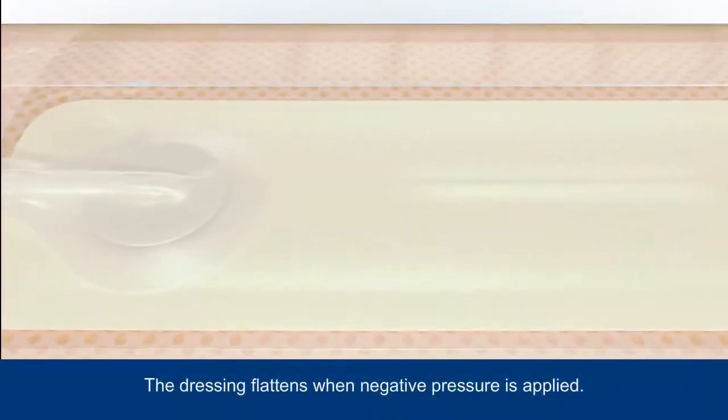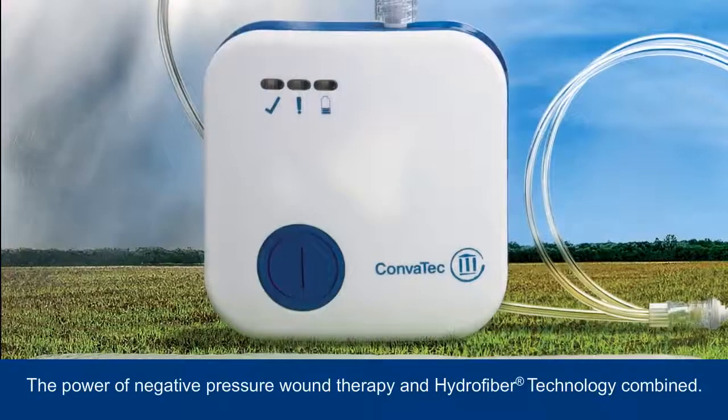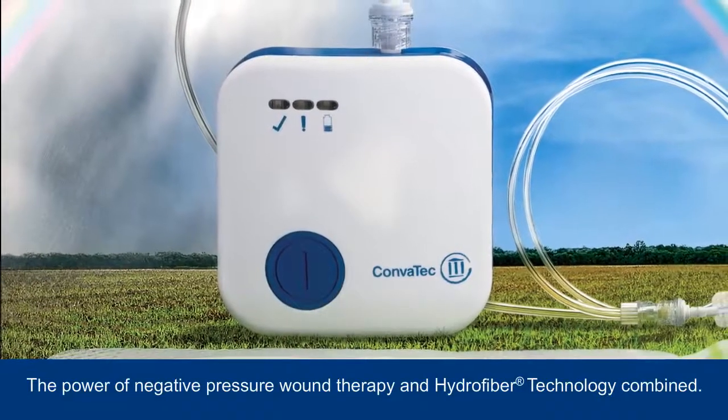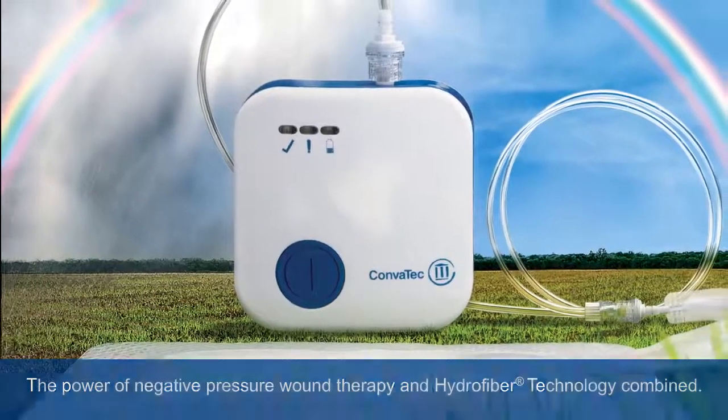When negative pressure is applied, air is sucked out of the dressing, causing it to flatten. The innovative system brings together the power of negative pressure wound therapy and hydrofibre technology, which is designed to help create a moist wound environment for healing.